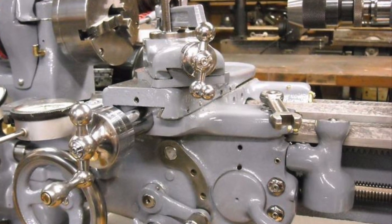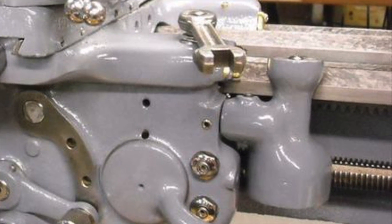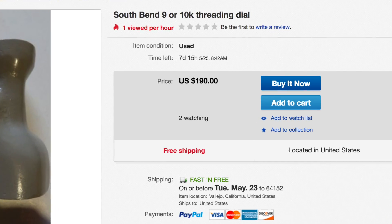The machine originally featured a dial that indicated the position of the lead screw. This isn't essential, but it really helps in the threading operations on the lathe. It isn't a complex mechanism; however, to find an original replacement gets, well, pretty spendy.